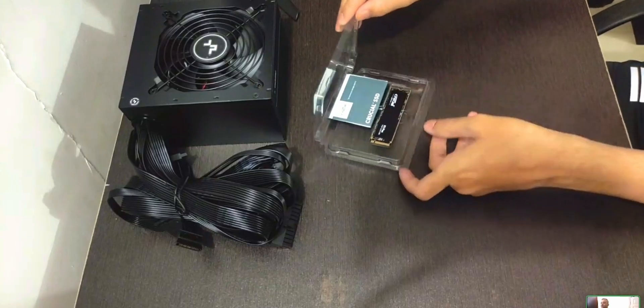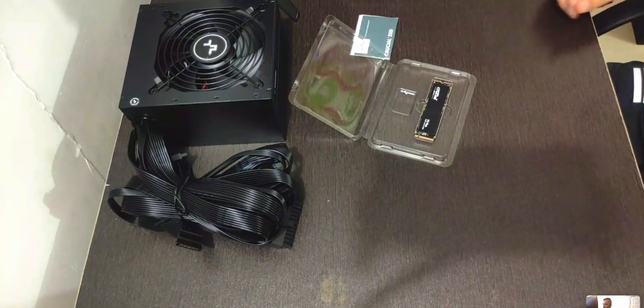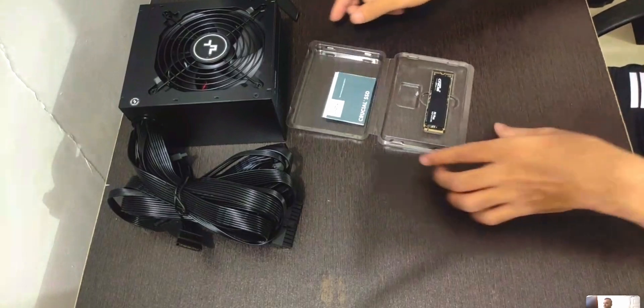One more thing: the whole video, because Discord only allows streaming at 720p, it's going to be slightly lower quality — I apologize for that in advance. So let's get started. We'll begin with the SSD — we're using a Crucial M.2 NVMe SSD, just unboxing it and leaving it aside.